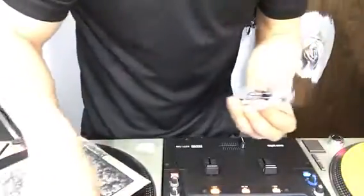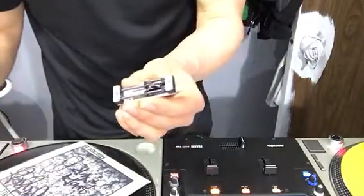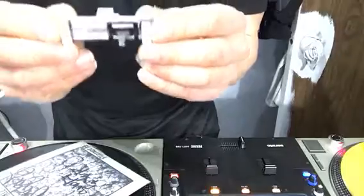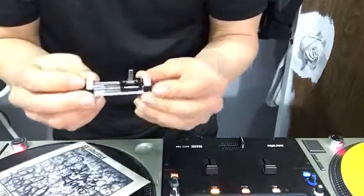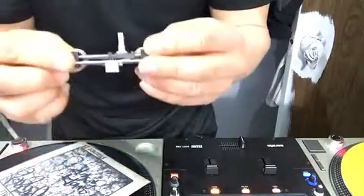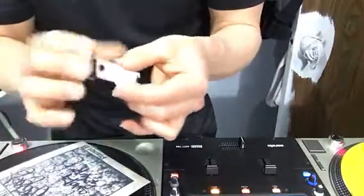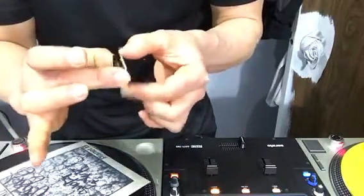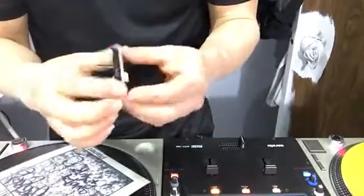That little part is just gonna pop off there. Now what you're gonna see is you're gonna have your little spacers here — plastic spacer, plastic spacer — bars, your slider. Now what you're gonna do from there is take these two little screws out here, and that'll take this bracket and everything away from the circuit board.